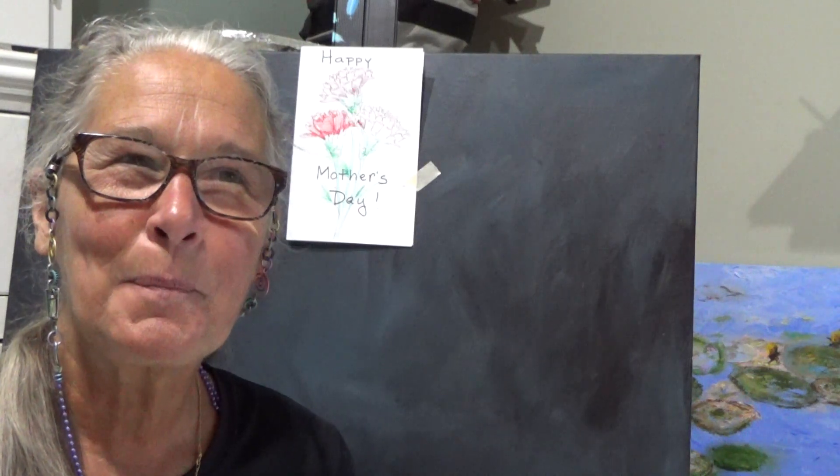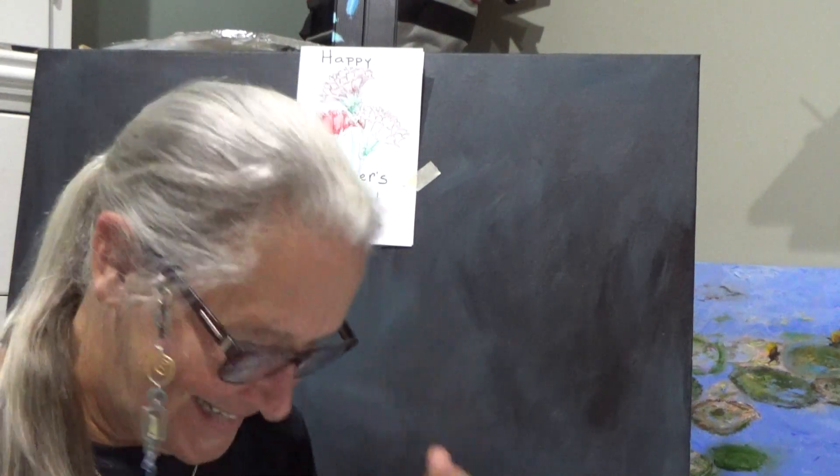I'm going to show you how to make a very special card for your mother for Mother's Day. But before I do that, let's take some nice deep breaths, some meditative breaths.